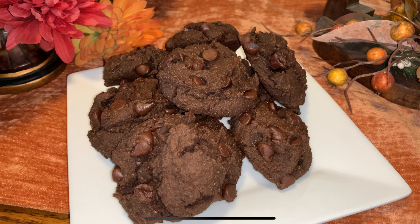Hey y'all, welcome to Michelle's Tasty Dishes. Today is the first cookie recipe of the month and we are making a low-carb chocolate chocolate chip cookie. Come on, join me in the kitchen for this one.